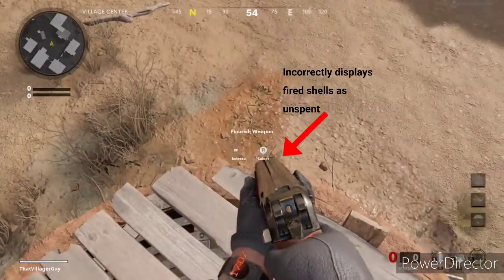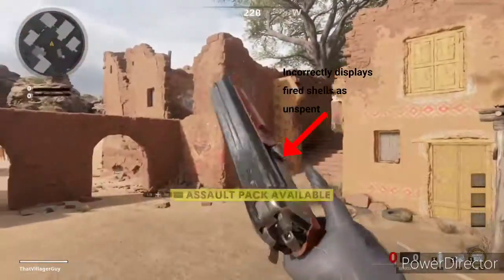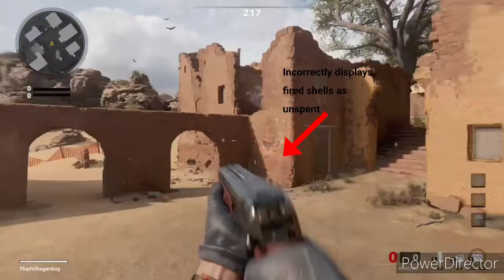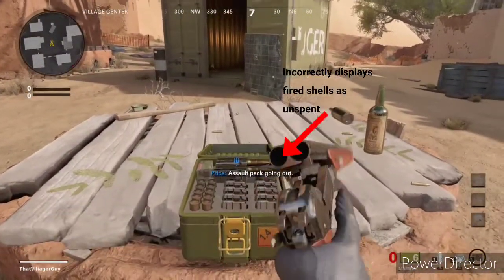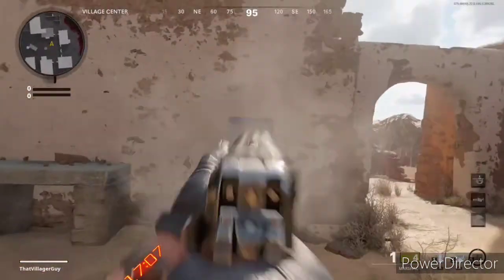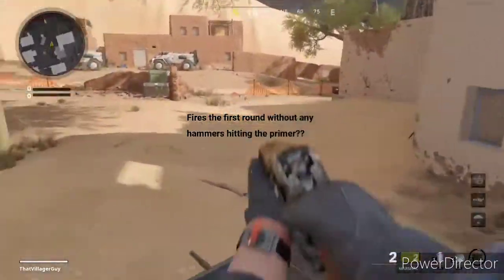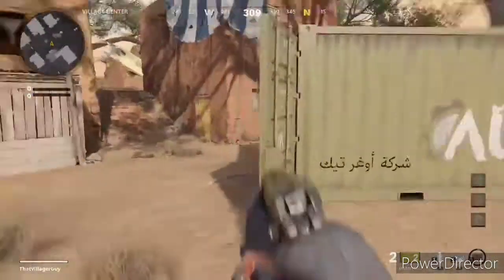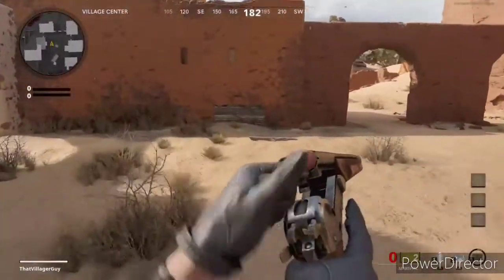Note that it incorrectly displays fired shells as unspent. It fires the first round without any hammers hitting a primer — this is odd and generally impossible, as the hammer has to actually strike the round for it to go off.